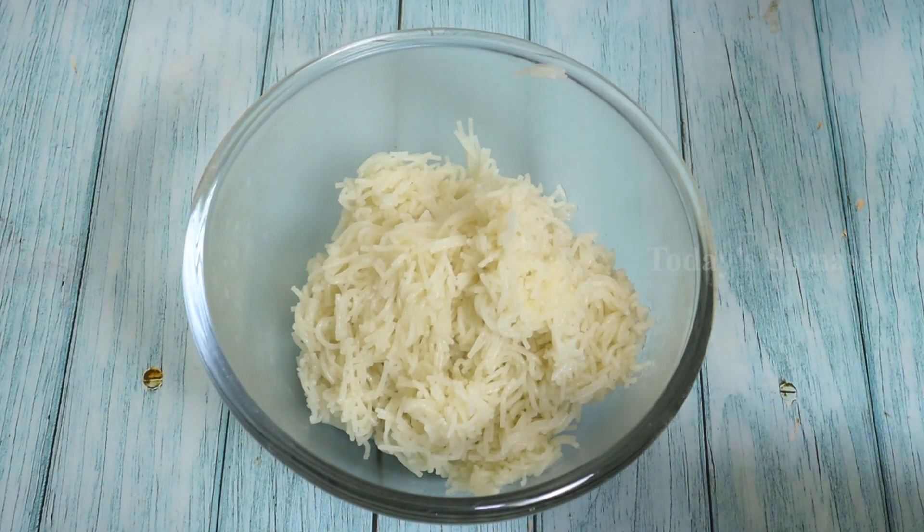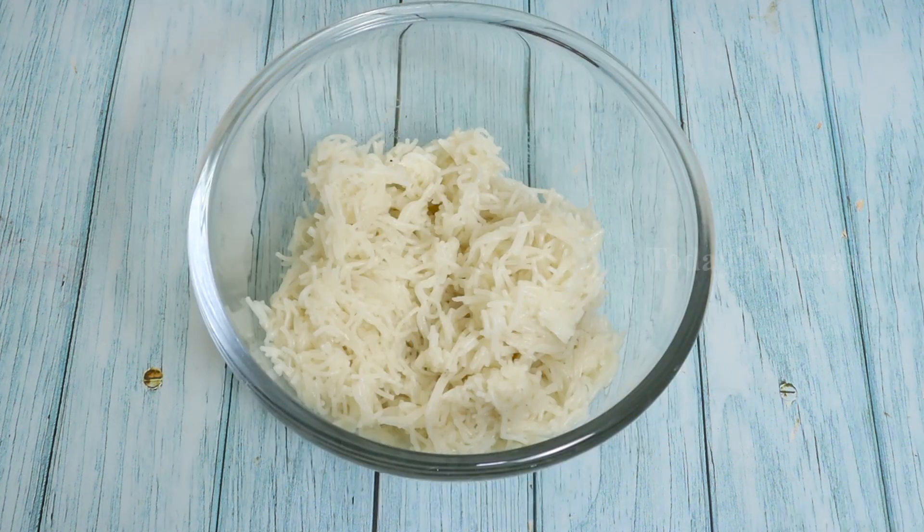We're going to start in a bowl. Let's put it in a little bit. Put this in a little bit.